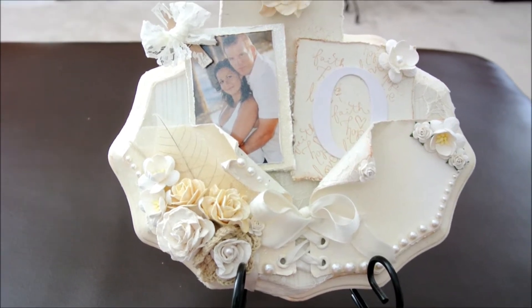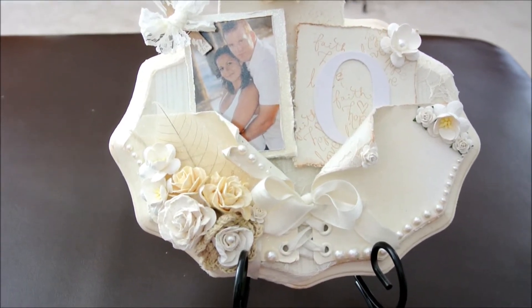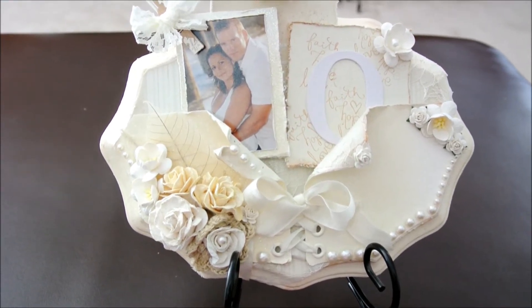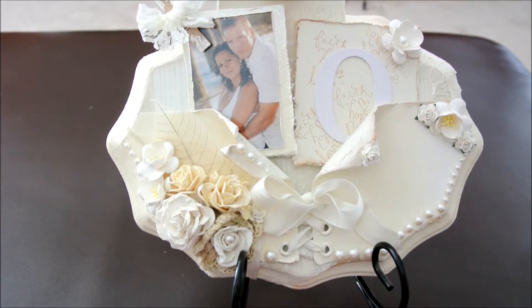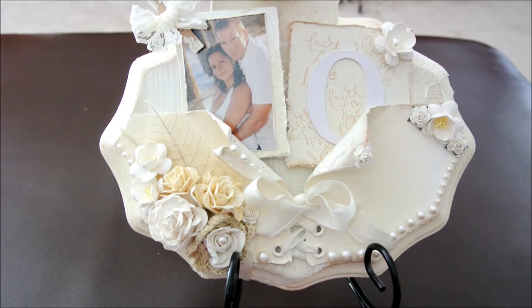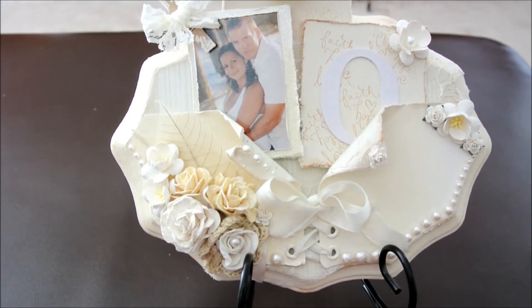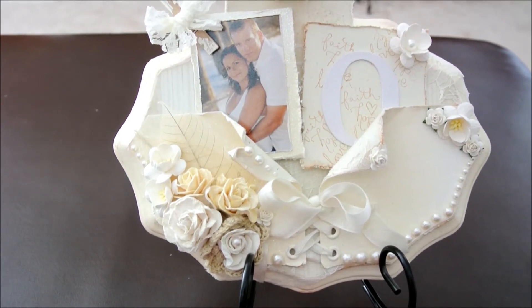Hi everyone, my name is Terri and I am making this video for the I Am Roses I Do Challenge. It's a chromatic challenge which included only white, beiges and creams, and the theme was wedding or I do.